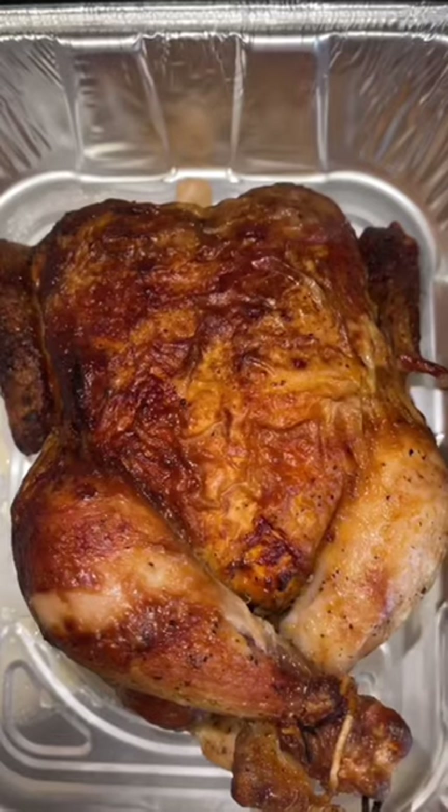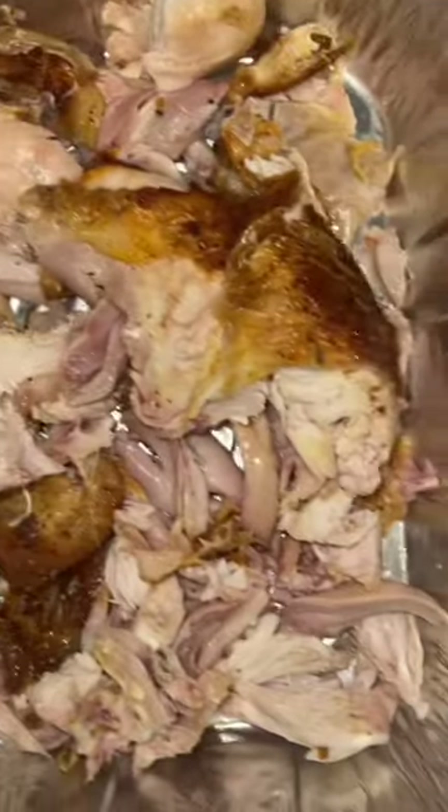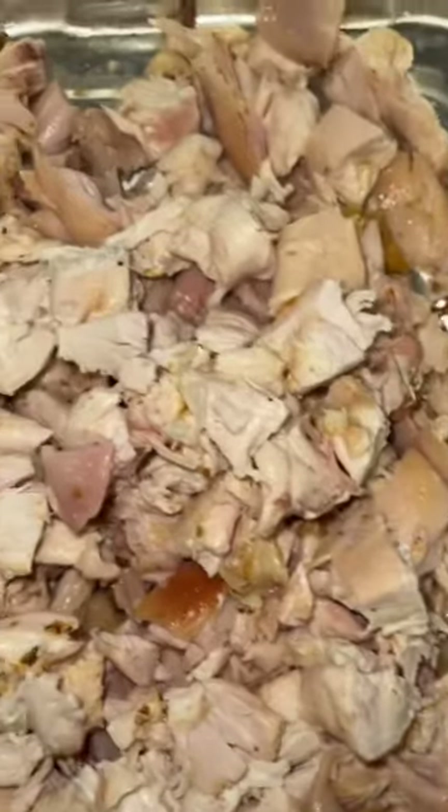Can you make us some chicken and dumplings, please? Sure! Take a whole rotisserie chicken. I remove the bones, dice and cut it up, and set it to the side.